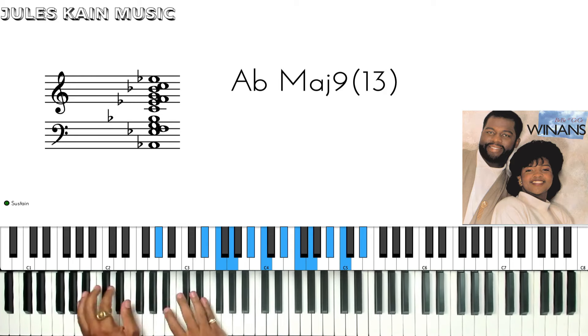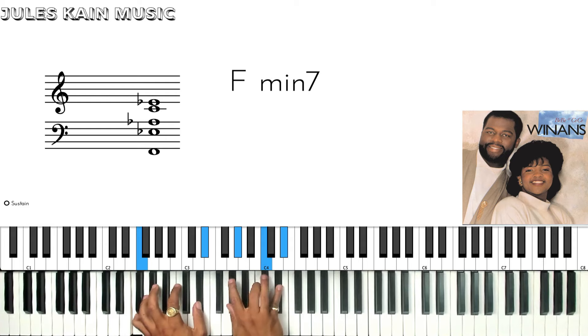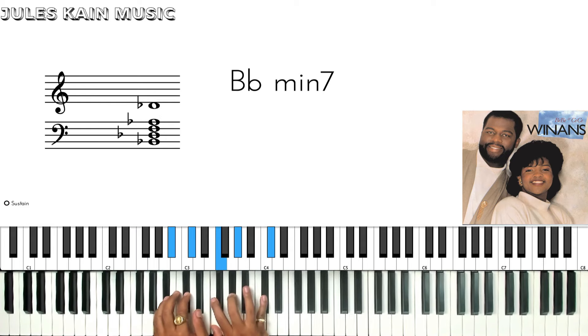Then the first verse starts with: 'Life was bitter to the core, there was nothing to live for, until love came.' Then we play from the intro. 'Even second times around, happiness cannot be found, until love came.' The chords are C minor 7, F minor 7, B-flat minor 7.